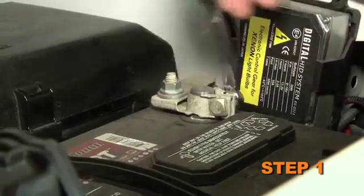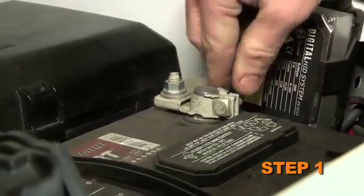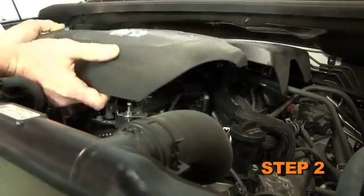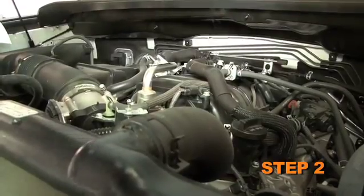Turn off the ignition and disconnect the negative battery cable. Lift up the engine cover to dislodge it from the mounting studs, then remove the engine cover from the vehicle.